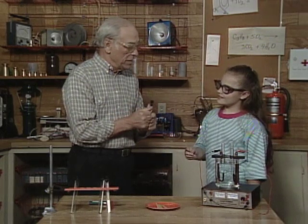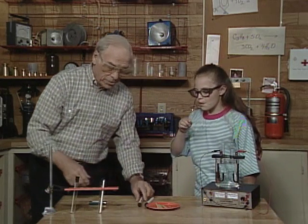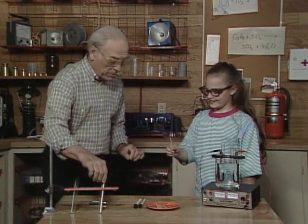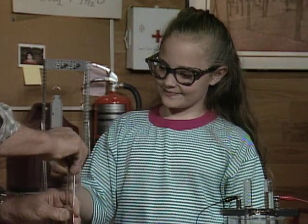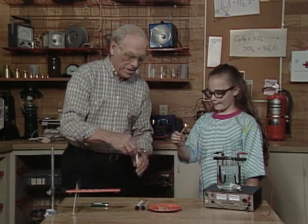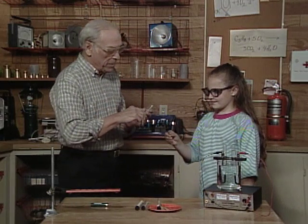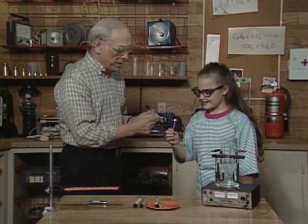Now that you know the tests, we've tested those two. Let it keep going — because now, if this is oxygen, it'll burst into flames again. Try it — there it did! Now here comes the hydrogen — what should happen? It'll explode and pop. There it did! Now you can blow that out.